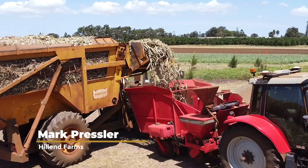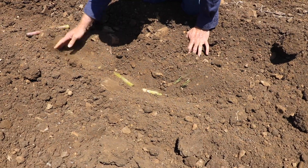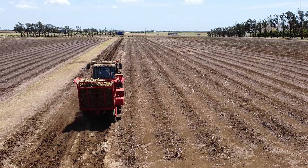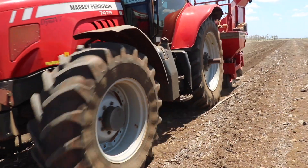I have done some minimum till planting of my own before, in behind some soybeans — a little bit different situation to here. I'm using the HBM planter that's been fairly well modified. It's got a wide shoot in it that spreads the billets out wider in the drill. This trial that I'm planting here is actually quite surprising how well it is coming up, how well the coverage is. Traction's not a problem. Fuel usage would be up a bit — I can hear the tractor working more than what it normally does.